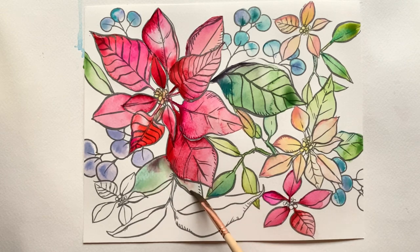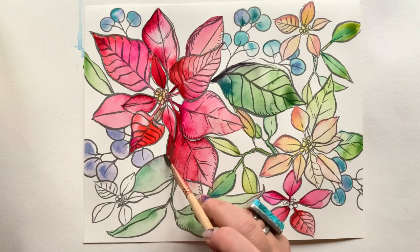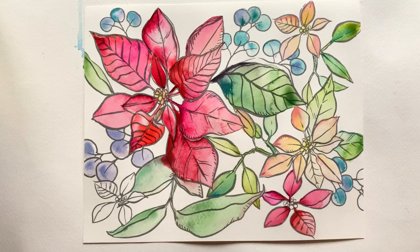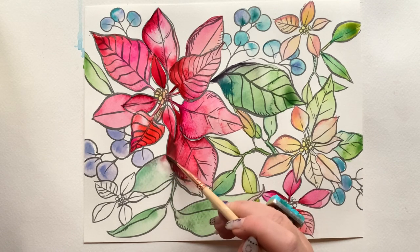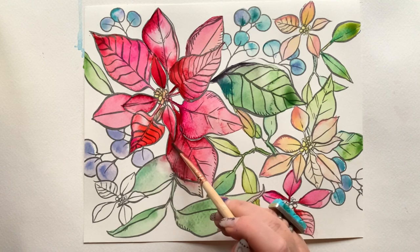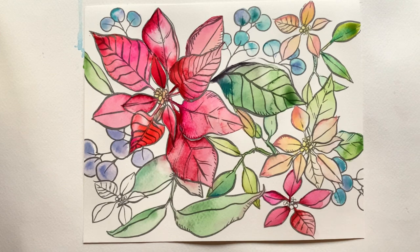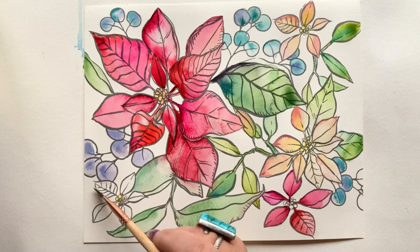I call it push and pull — you push color onto the page and then with lifting you pull it back off. Now I've got my eye on this area where the red is really spilling into the green and I'm not loving it. So with a clean dry brush, I push that red back a couple of times. As you push it back, you pick up pigment and moisture — just dab that away on a paper towel. Before you know it, what was once out of control is just a soft blend.